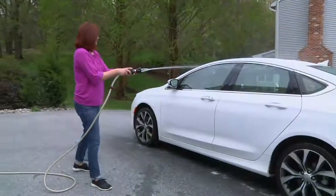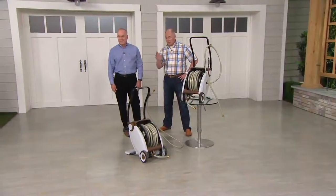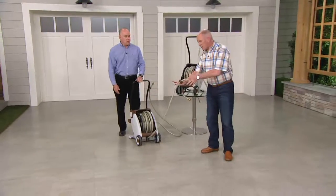There are 75 feet of really good quality hose on this, and you get the cart, which folds down. It's brilliant. All you do is pull it out, and it's easy — just keep walking. I can do it with two fingers.